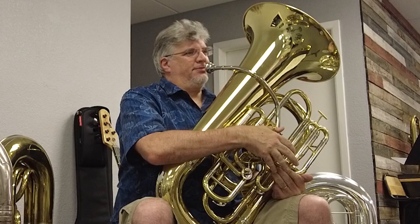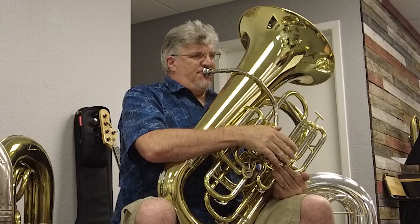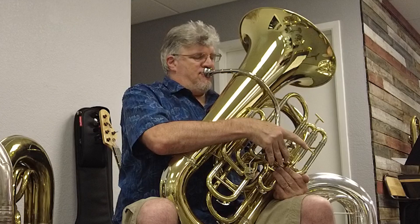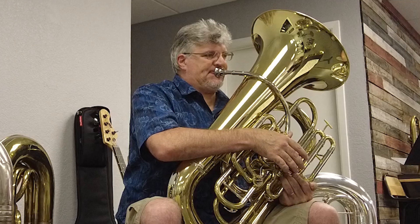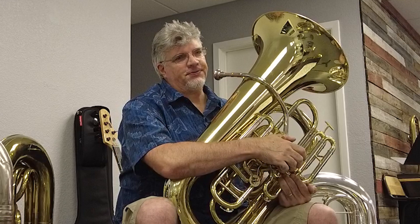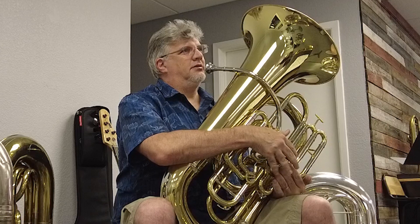Oh, that does play good. It's a little stuffier, but again, I'm comparing it to yours. Yeah, and it's probably comparable to this one. The sound's probably... I'm gonna take it into a quintet and it'd be a little bit like taking an F into a quintet. Yeah. You can play the notes, but...